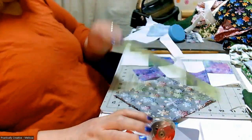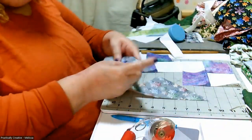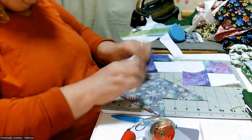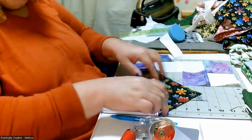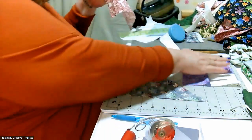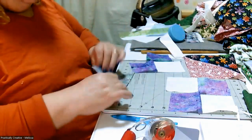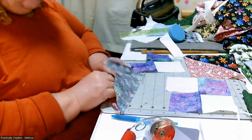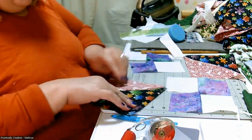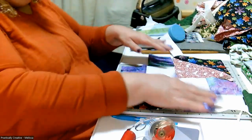If these terms are new or unfamiliar to you, I do explain them further in the original tutorial. We're just going to finger press these out and lay them down where they are supposed to be. And this is how this block gets laid out.